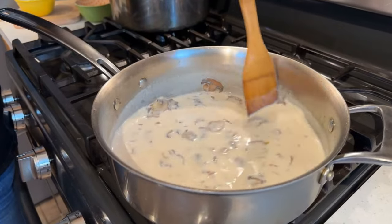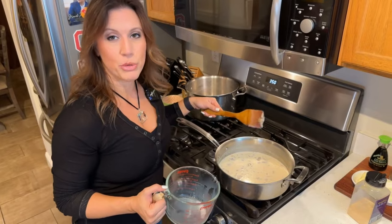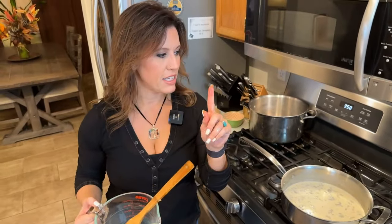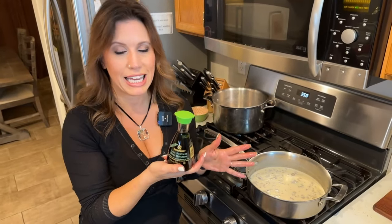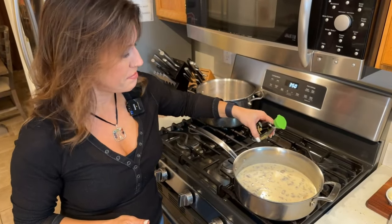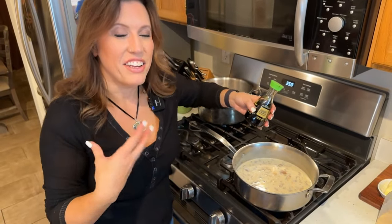Now we've got all the milk in there, with the temperature still on medium-high. We want to bring this mixture to a bubble, then reduce the heat to low and stir to let it thicken. I almost forgot — at this point you want to add a teaspoon of soy sauce. I like to use low-sodium soy sauce because it literally tastes the same. Just eyeball it and put some in — that adds another layer of flavor and that umami you're looking for in the sauce.